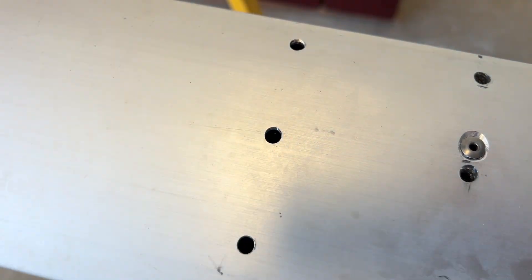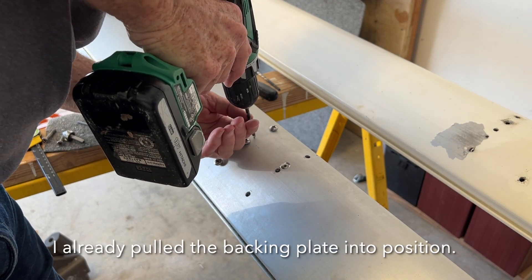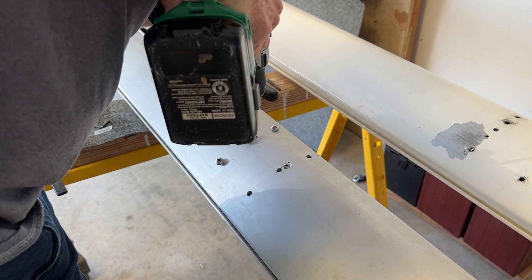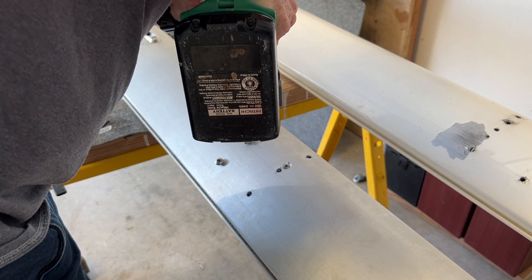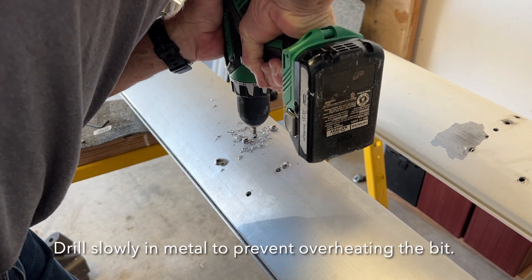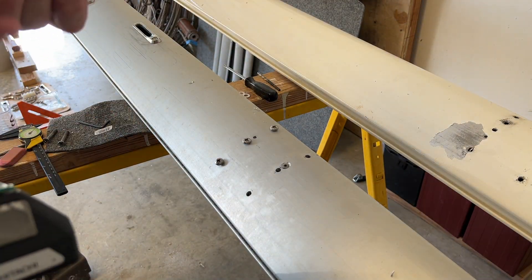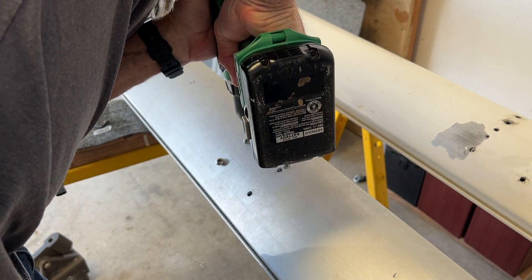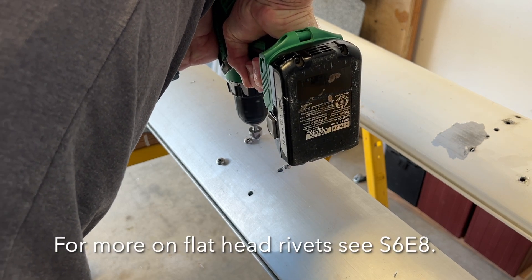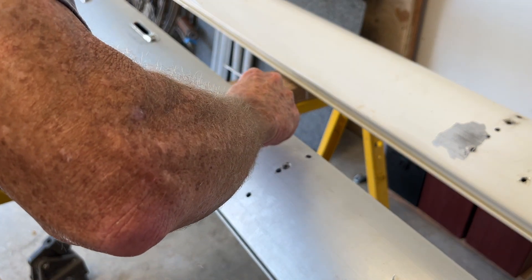We'll do the same thing to the other side. I already used a punch to guide the bit — three-sixteenths inch for the countersunk rivet. Countersink it so the rivet head is flush. They actually make flat-head rivets, but I didn't have any. Apply Teff Gel — other compounds work too, but be careful: you don't want any compound that uses copper, because copper and aluminum don't go together. The rivet is in there, flush.